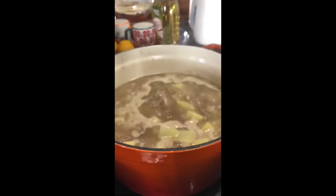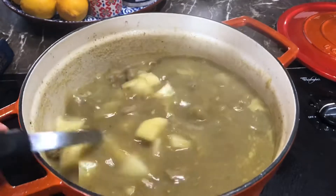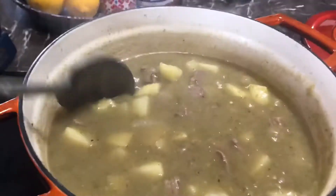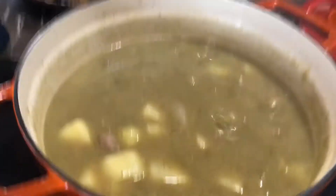I blended my chiles and my tomatillos — just like that. I'm gonna add it to that water in the pot. After I added my chile in there, look at that — it's green! You can't really tell too good on camera, but it has that green, delicious-looking chile verde look.